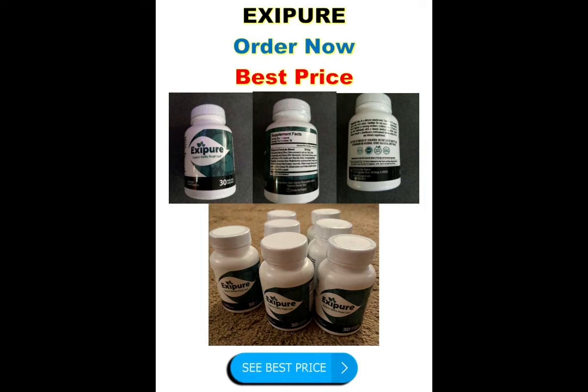Exipure has no side effects since it is natural. To recap: be careful with the website you're buying from, take the treatment seriously every day, and keep in mind that your results will be very different from any other person because your organism acts in a unique way. I really hope this video helped you and that Exipure helps you improve your life and enjoy the many benefits this product promotes.